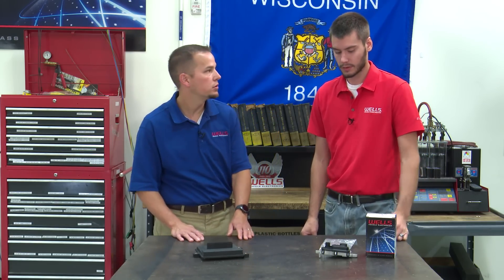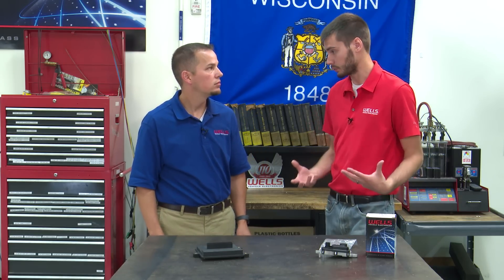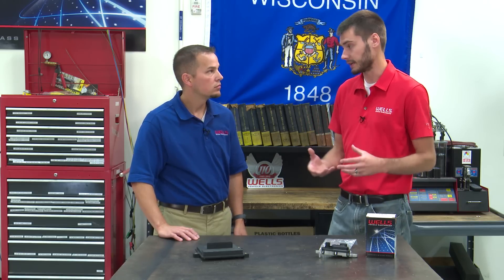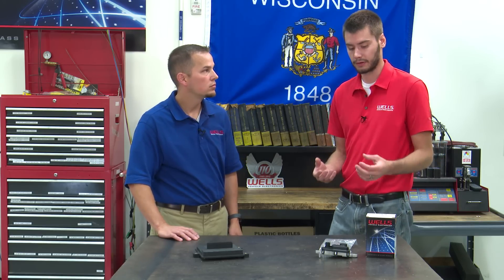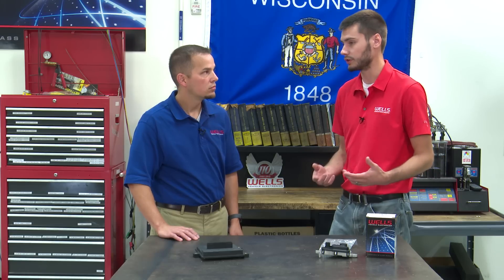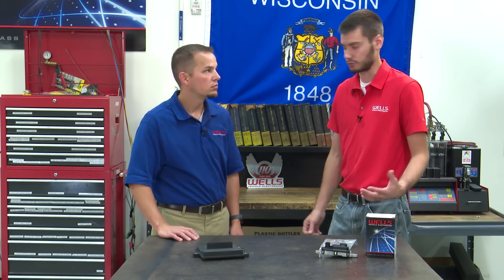Mike, what is a fuel pump driver module? A fuel pump driver module does exactly what it sounds like — it drives the fuel pump. It can be called a fuel pump driver module, fuel pump control module, fuel pressure module, anything like that. They all do the same thing: they control the fuel pump. They're an electronic module that controls the power and ground for the pump to adjust its output, adjust its pressure level, and to drive the fuel pump.